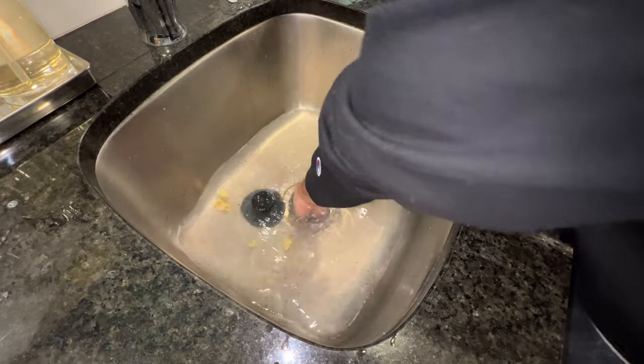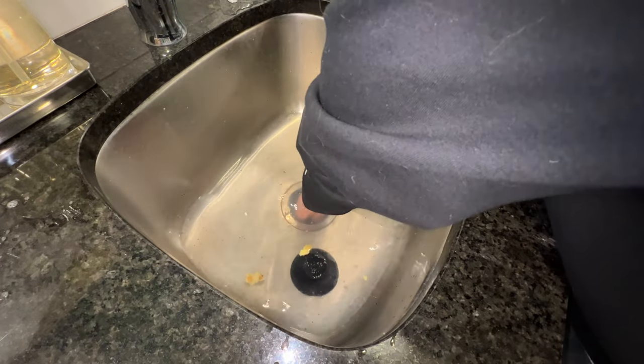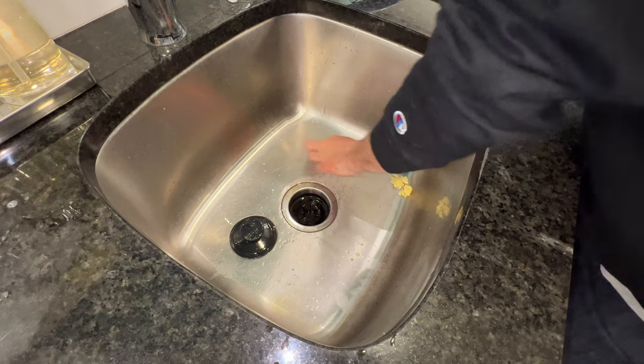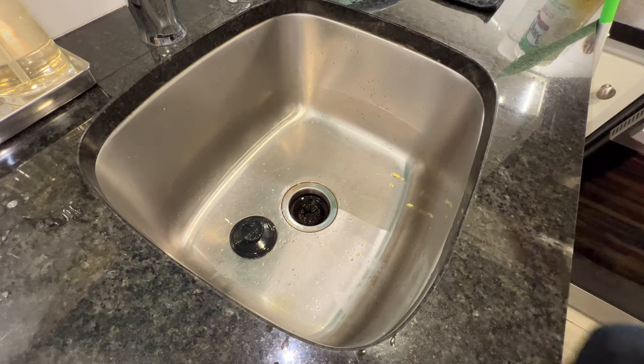Found a piece of aluminum foil in there. Getting the sink cleared out.